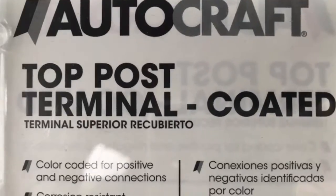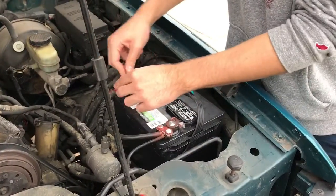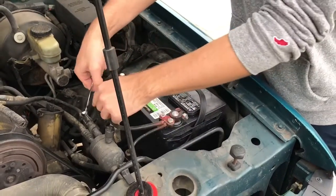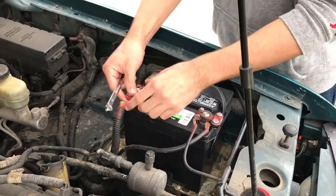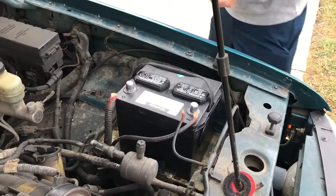Hey, Patrick here, got another episode in my how-to series. Today my son's truck is not starting — I suspect the terminals are bad. We just replaced the battery but there was a lot of corrosion, so we're going to replace both the negative and positive terminals. The bolts are stripping out, so we're starting fresh. About seven dollars for the parts, and the battery was sixty dollars brand new from Walmart, so hopefully for seventy dollars we'll be back up and running.